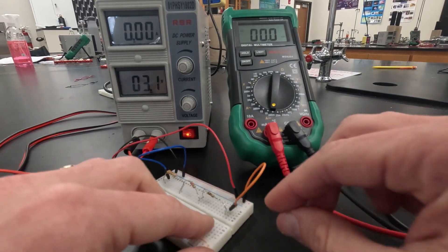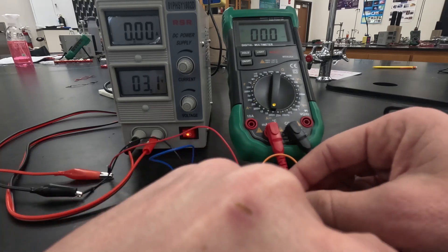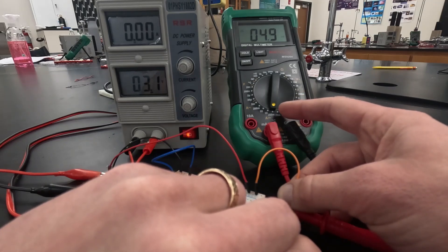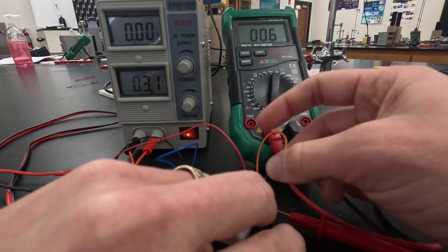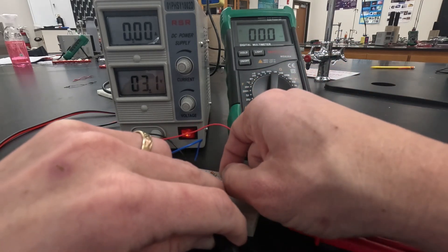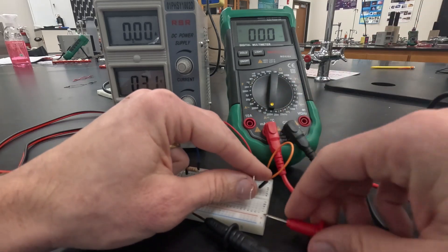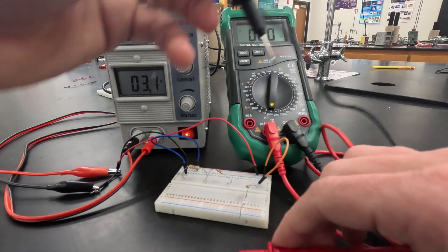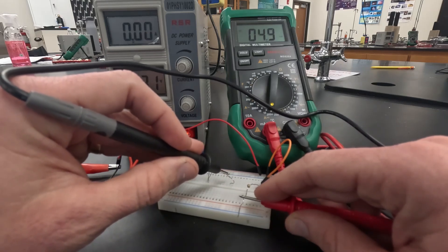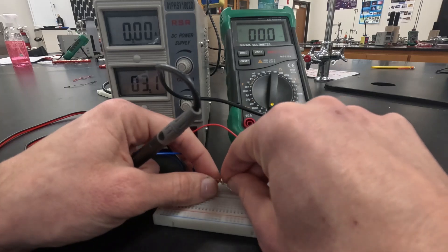Now we want the current reading at each resistor. I'll pull out the first jumper wire, touch it to my red probe, then take my black probe and touch it to the leg of my resistor so the current runs through the multimeter. We get 4.9 milliamps for that first 100 ohm resistor. Then I'll repeat the process for the 220: I'll unplug the leg at row 13, put my red probe on the first leg, black probe on the second leg, and we get about 4.9 milliamps for that second one as well.